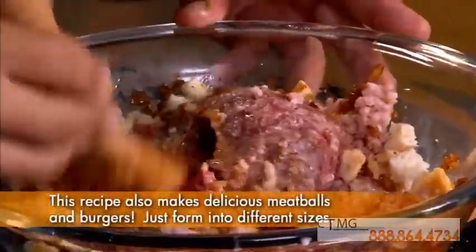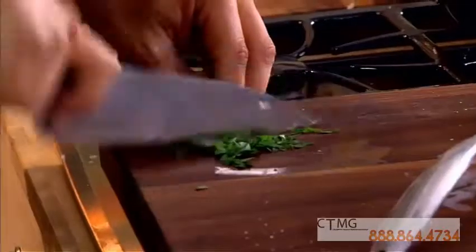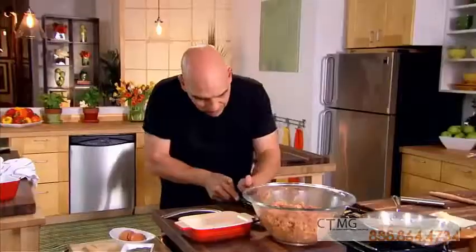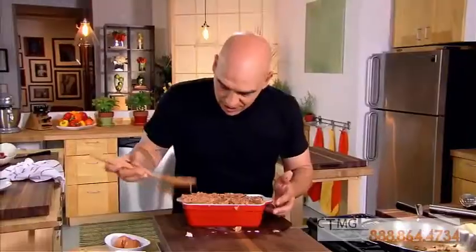And we just start to mix. You just want to get everything nice and incorporated. Last ingredient, just a little bit of parsley. Remember, when you are cutting herbs, you don't need to whack it and chop it like crazy — it pushes all the oils out of the herbs and all you get is a well-seasoned cutting board. One pass goes in the mix. The parsley just adds a little bit of brightness to it and helps cut through the richness. Once it's mixed, we pack it in our meatloaf pan. It's going to bind together with those eggs and that bread.